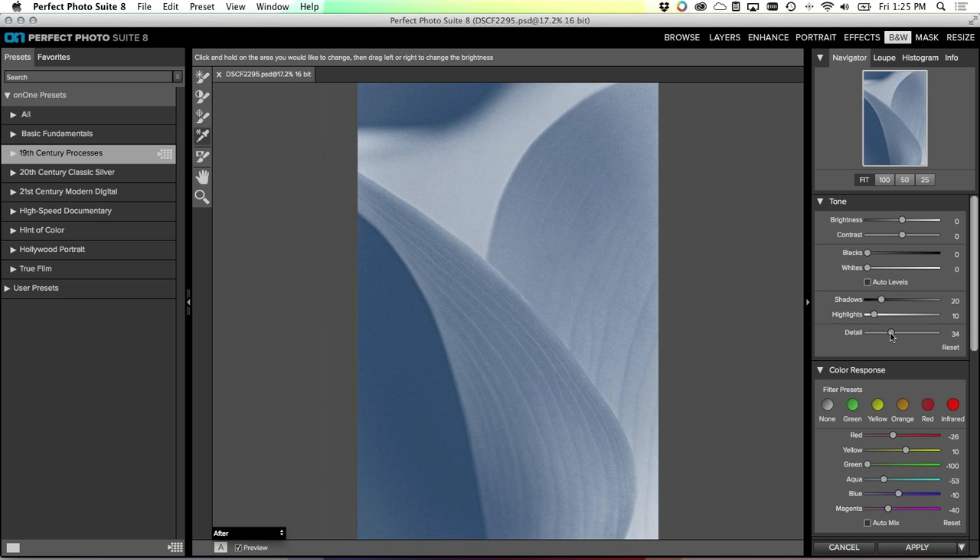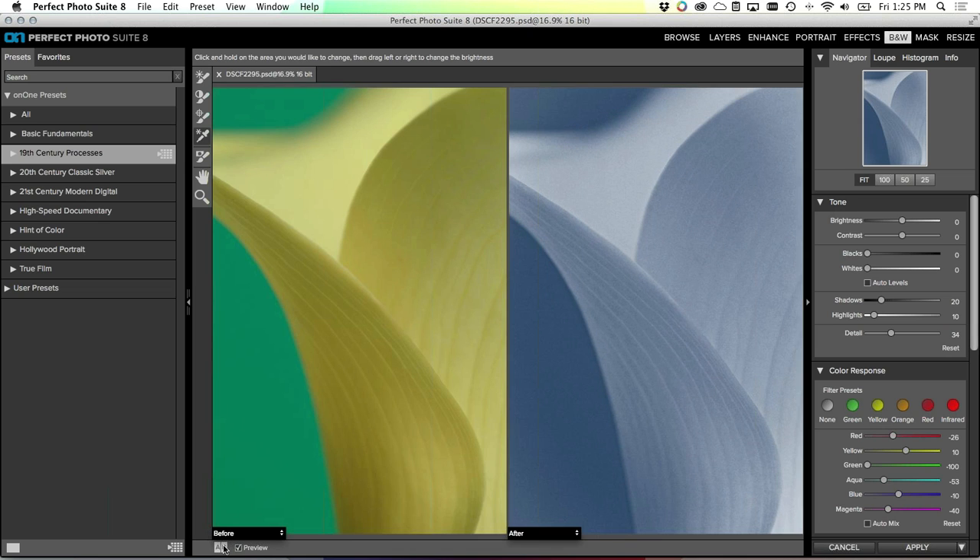I'll use the detail slider and crank it up - I want to pick something where I can kind of see and feel those veins but not go too crazy. Let's take a look at the before and after: the original on the left and our results on the right.